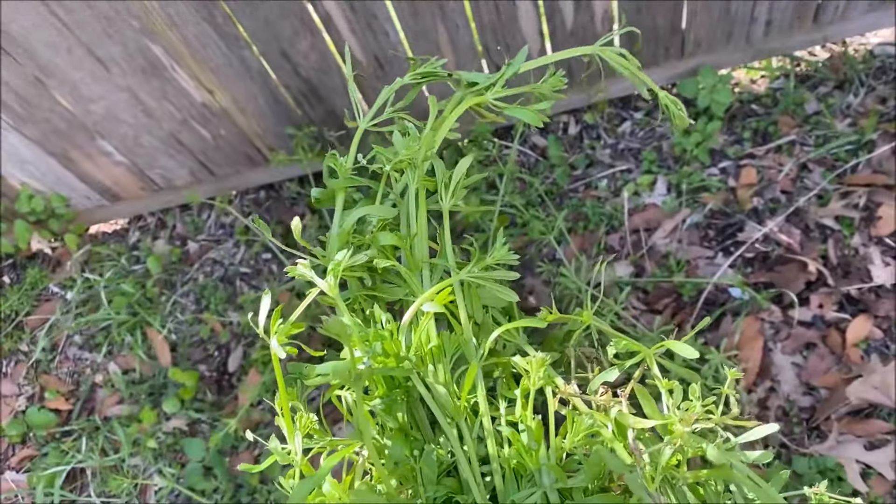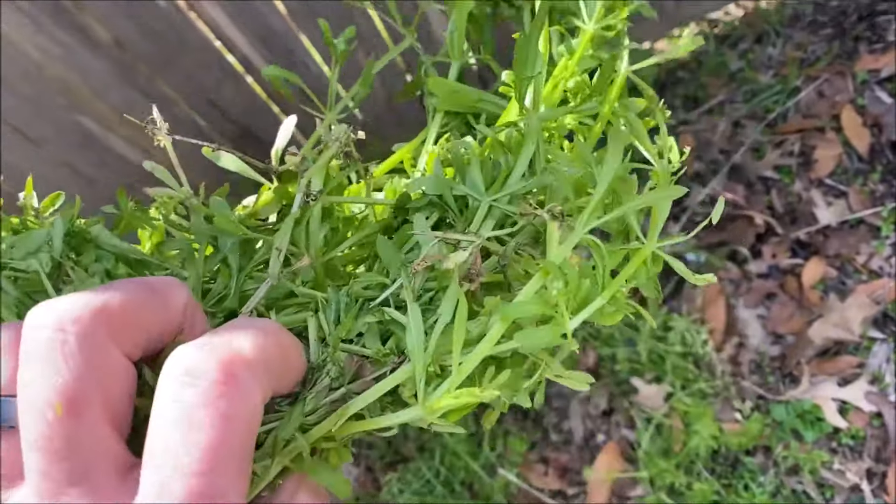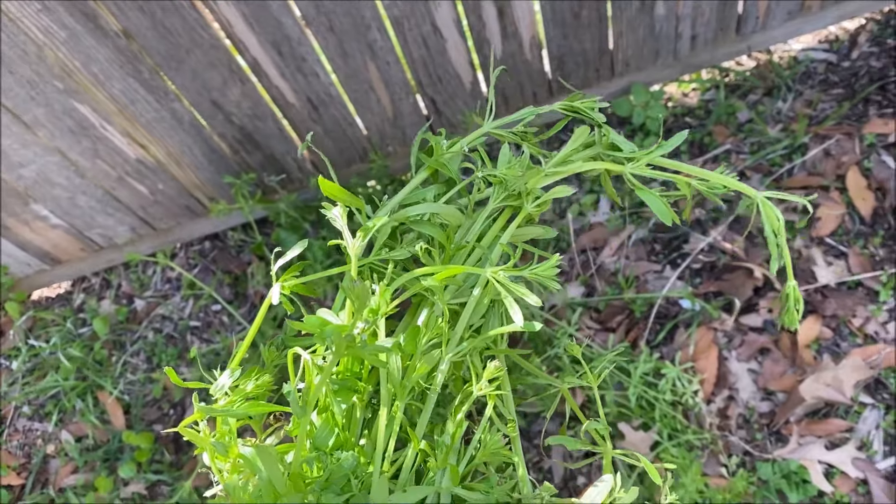If you want to, you can spray it with vinegar. The 20% vinegar will kill it easily — however you want to go. But give the edible part of the plant a try; you might find it to be pretty good.